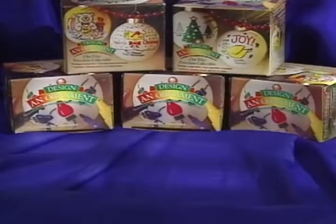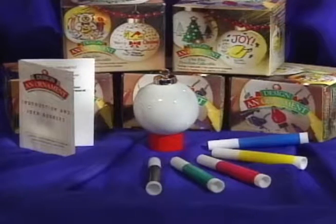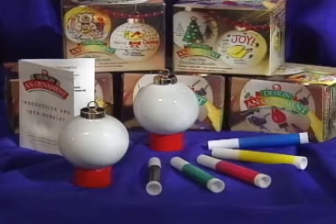Call now and you'll receive a fine porcelain ornament, five color ink markers, a drying stand, and an idea booklet. But wait! Don't be late — Christmas is just around the corner. So we'll add a second ornament absolutely free. That's two ornaments for one low price.